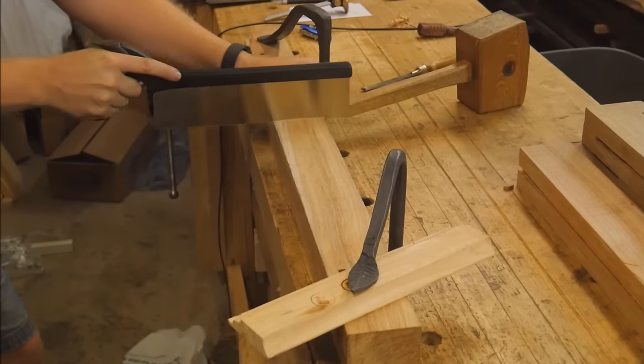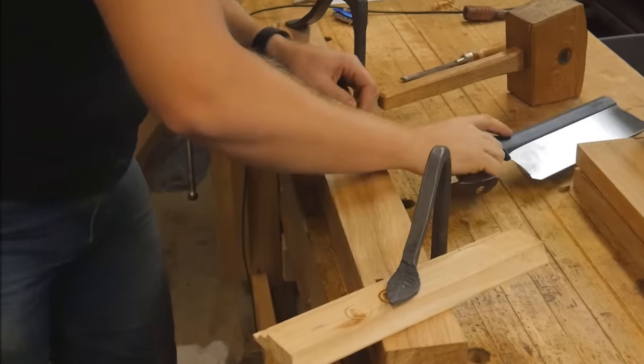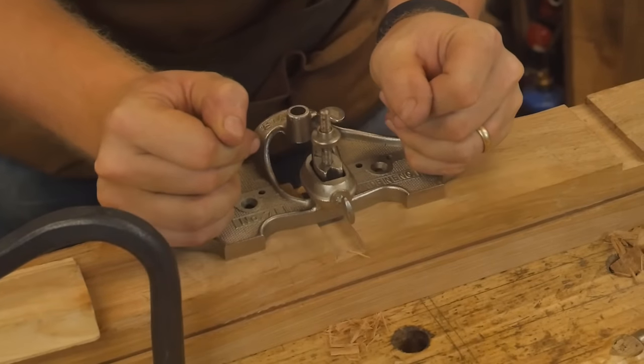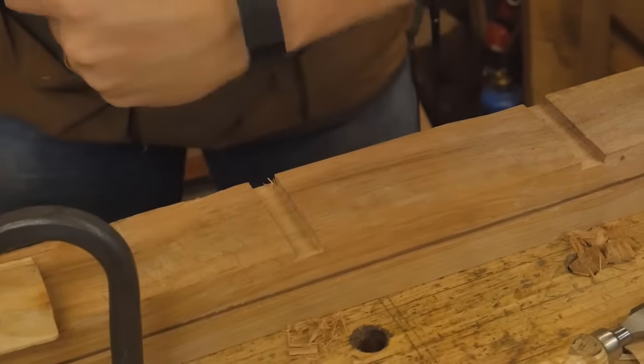Then it's on to the saw. These dados are cut into the leg about a quarter inch. It's a fairly easy process to cut the walls, then come in with a chisel and a router plane and clean them out.